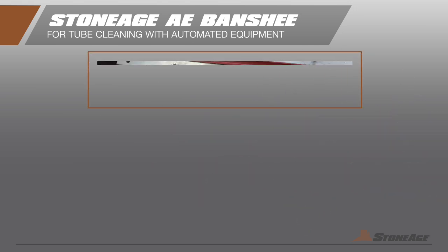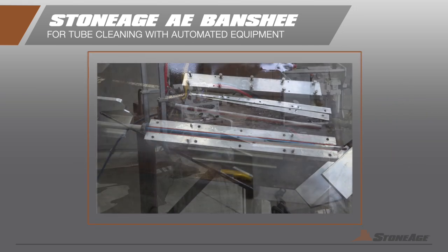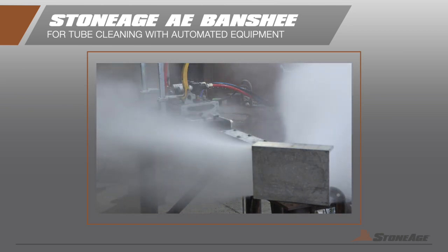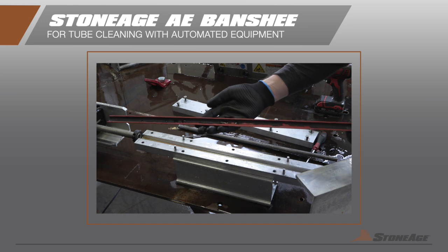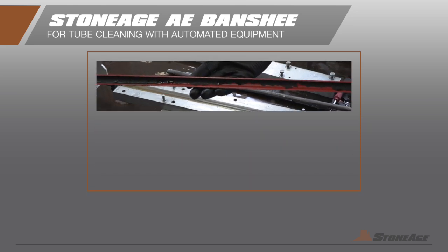By running both the traditional and the new tool through a test pipe at extreme high speed, the results show that you can get the same great Banshee cleaning outcome at higher speeds when you combine automated equipment and the new Banshee AE head.